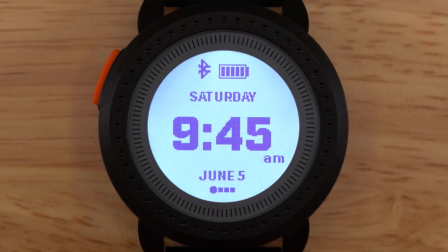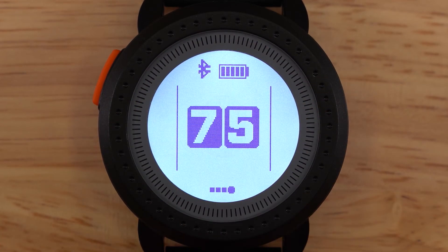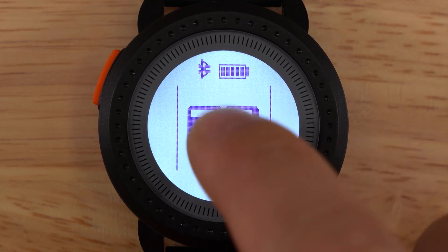Now that we are back in the home loop, let's look at the score screen. This is your score total from your last round played. From here, you can access your scorecard list. Simply tap the screen to access this list.